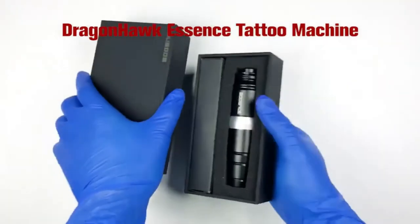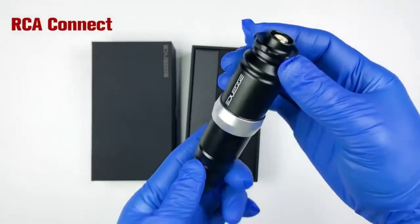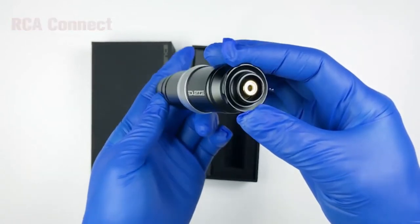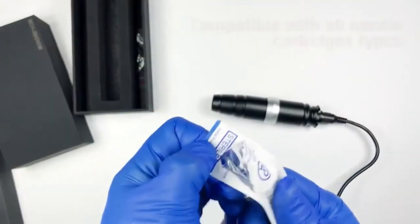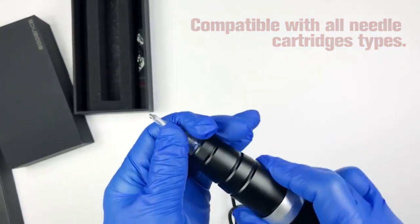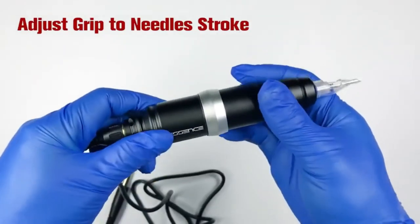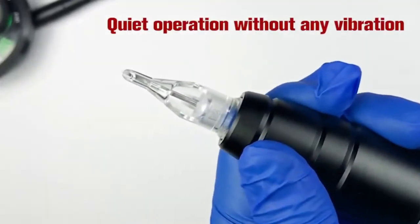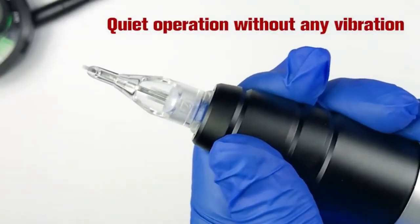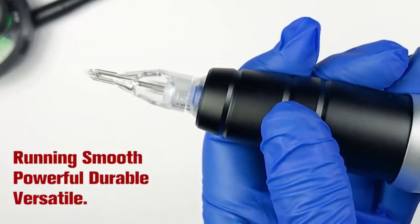Top 1: Dragonhawk Essence Pen Style Rotary Tattoo Machine, made of space aluminum frame and Japanese motor. Length: 12 cm. Weight: 140 grams. This machine features a powerful motor and an advanced gear system that guarantees reliable performance. It can be used for both shading, lining, and large area coloring.